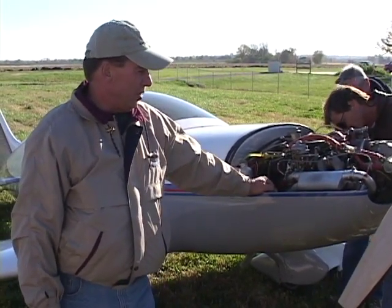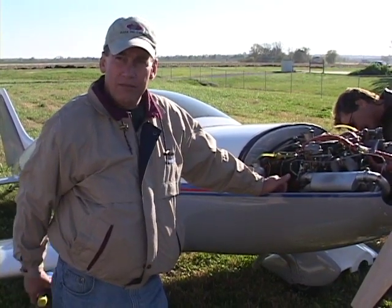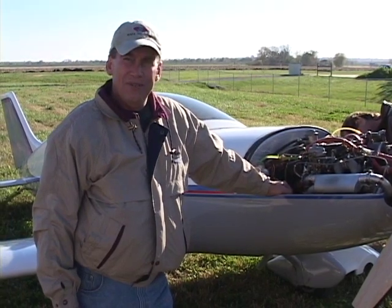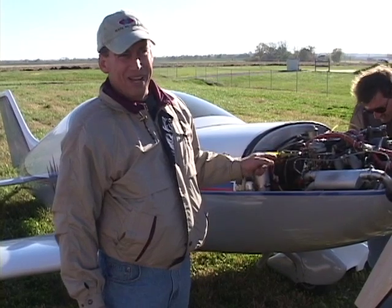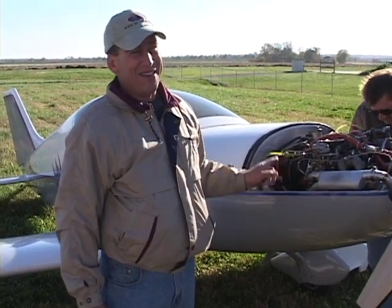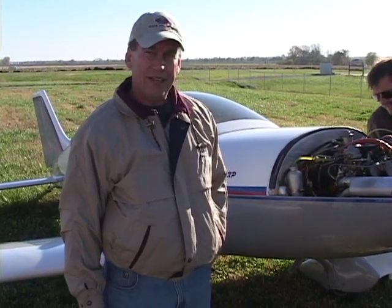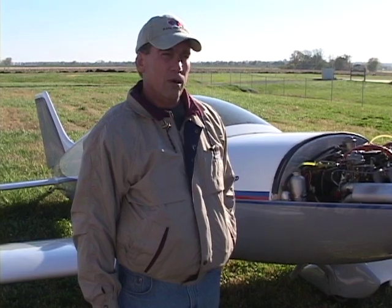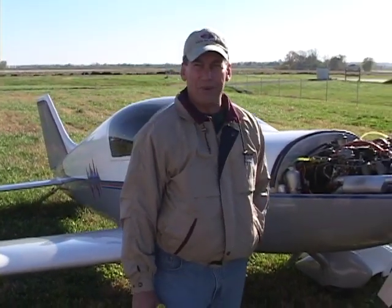But after flying the Avid around for a while, and when I found out that Mark had gone to a composite spar, I went to San Antonio and visited the factory. If you fly this airplane, if you're thinking about building one, if you fly a Pulsar, you'll probably buy one. So I knew before I left that day I was going to be buying one of these kits. It was a matter of working the deal, and within a week I had purchased one.